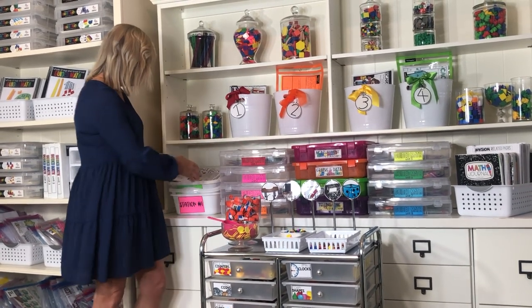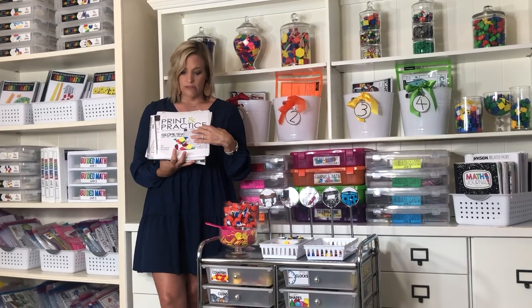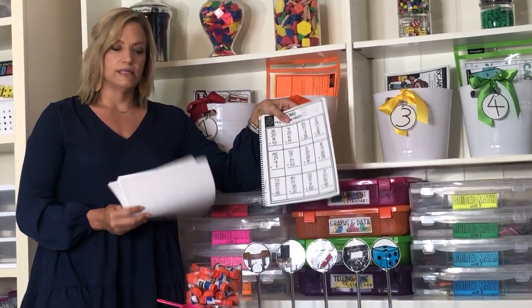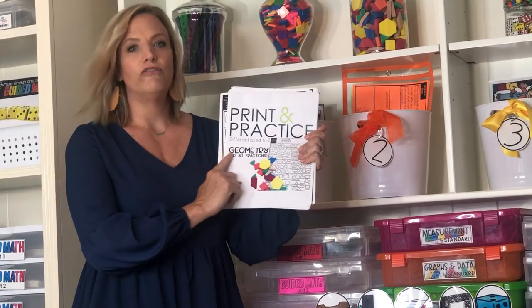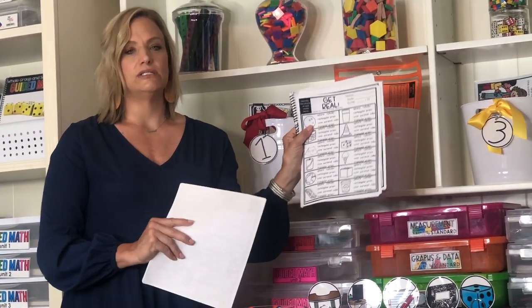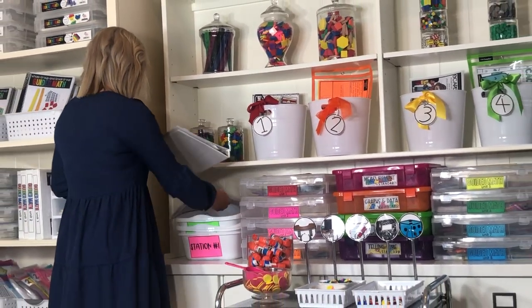The first resource for the application station is called Print and Practice — it's really just skill practice, so I can see how students are doing without the help of me nearby in a small group. Print and practice resources are organized by your nine math strands. So if you're in second grade working on geometry, that's the one you'd look for. It gives you skill pages you can put at that station to see how students are doing independently.